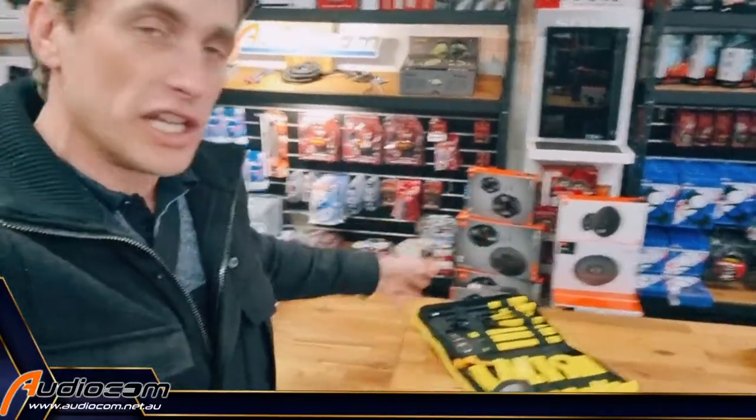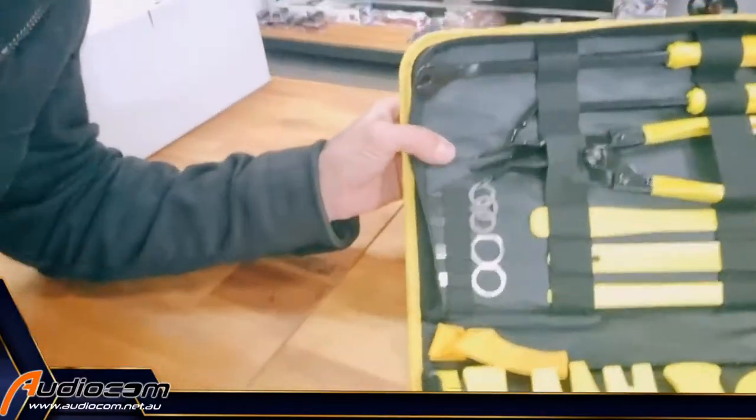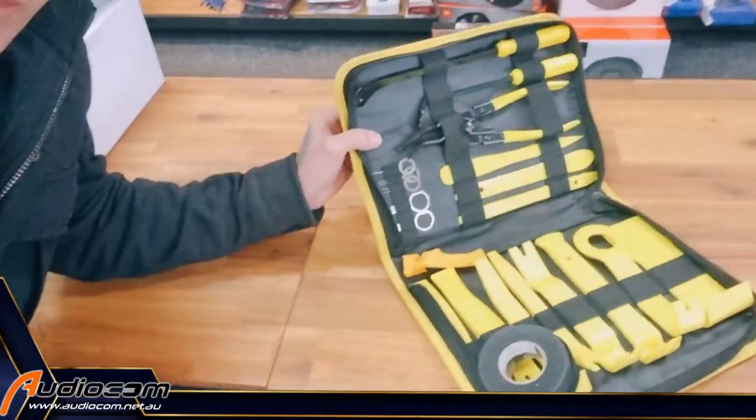We've just recently, to make it easier for you, put together a couple of excellent installation toolkits. Check out this bad boy — this is a full array of panel removal tools to help you safely and gently dismantle the car to put in any of these great kits.